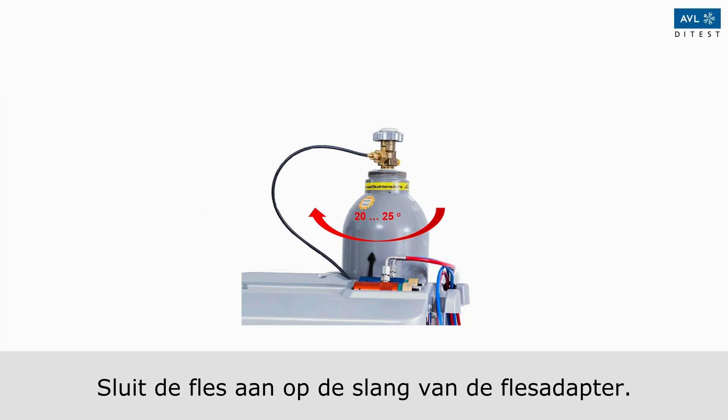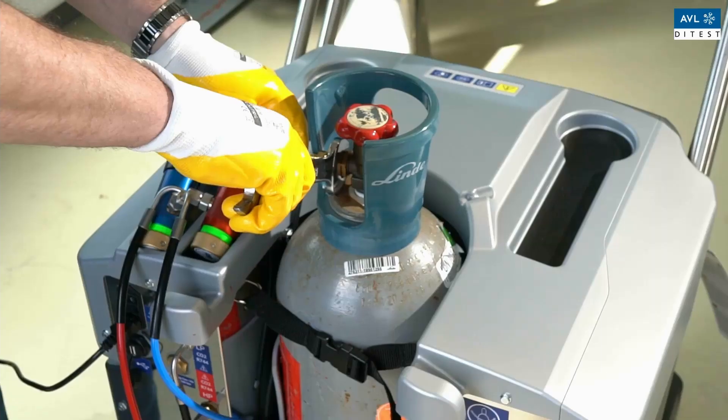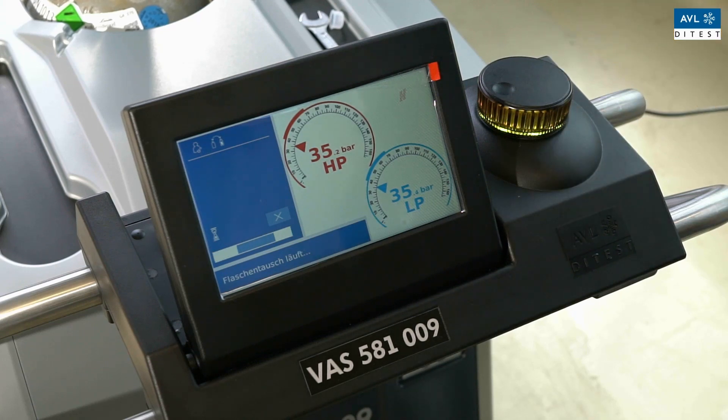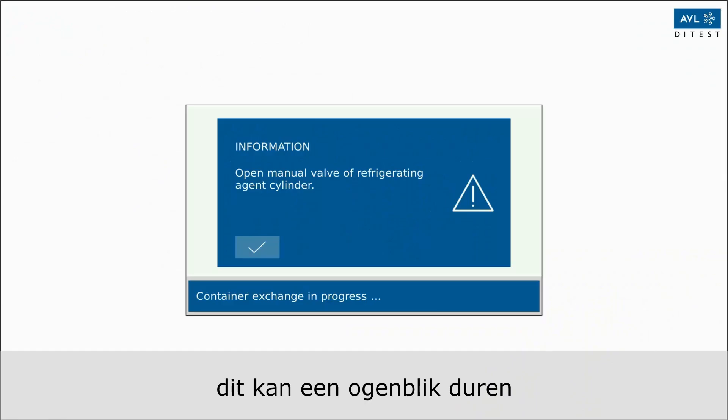Connect the bottle to the hose and to the bottle adapter, then confirm the connection of the bottle. The AC service unit will now flush automatically and purge the hose. This may take a moment.